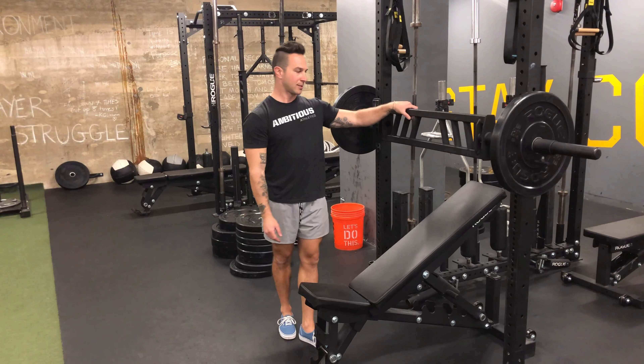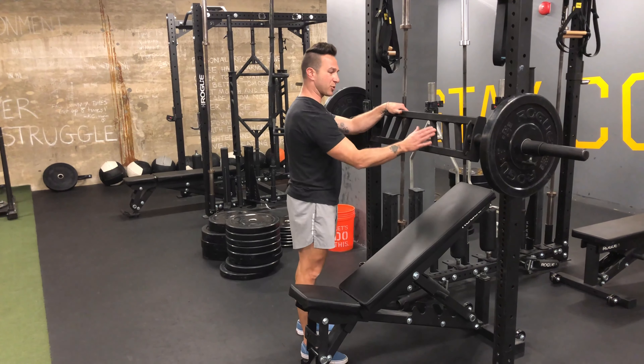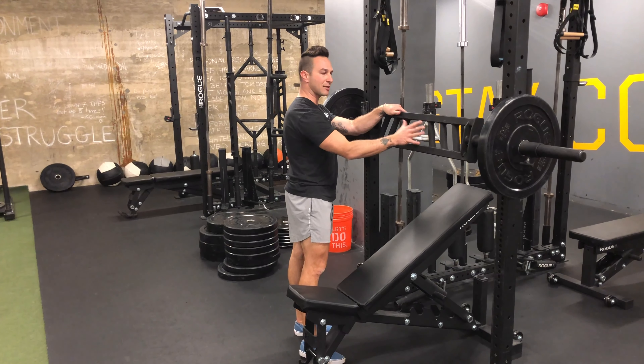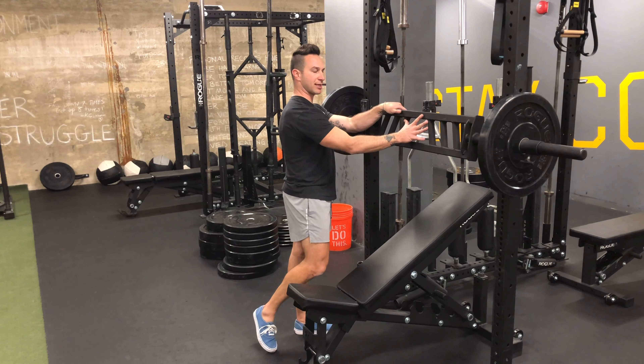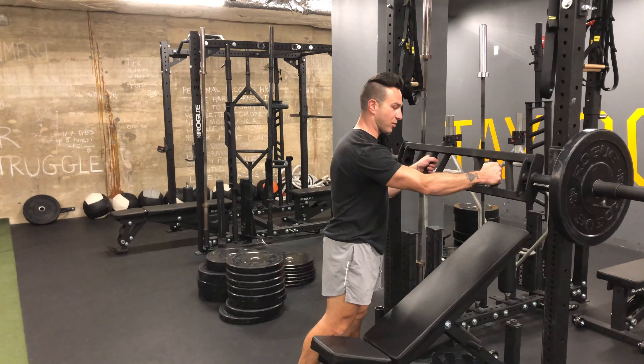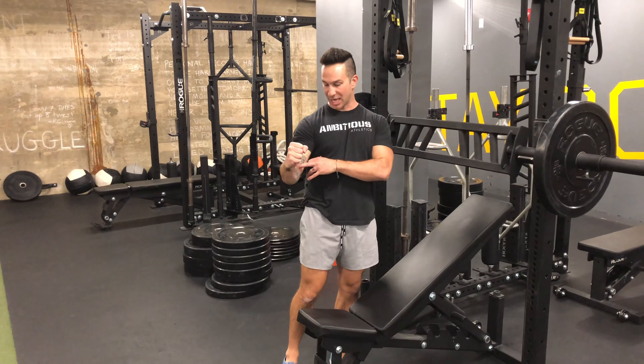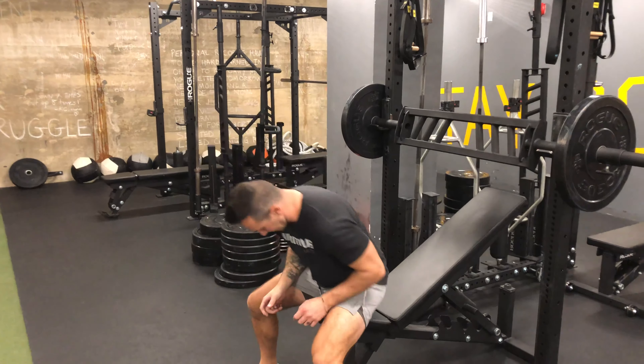That's the reason the multi-grip bar was designed — because it allows us to get out of the pronated position of a normal barbell and puts us into a more neutral position. Here we have an outside position, more of a close grip position, and an even closer position, which I'm not a huge fan of with the incline press.